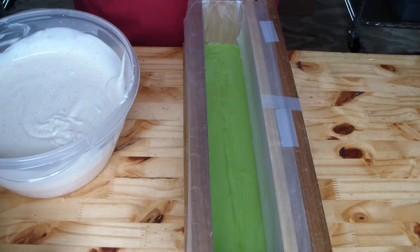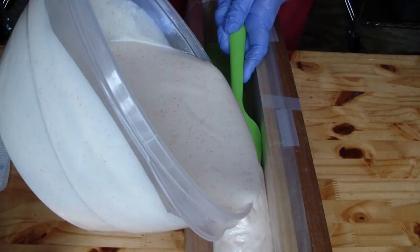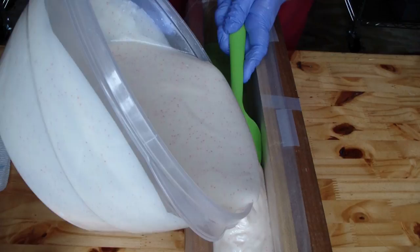I am going to do this the same way I did the other soap. I am going to use the back of this spoon to kind of help me pour it and break the fall of the soap.